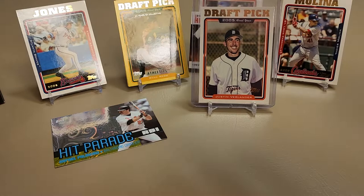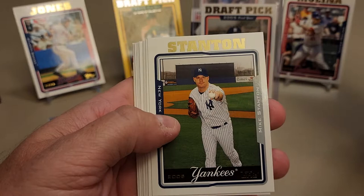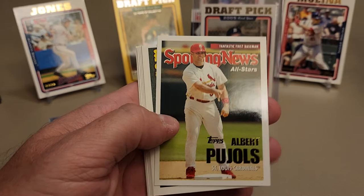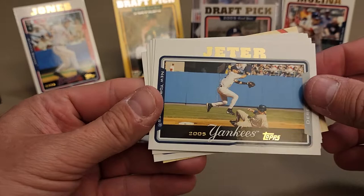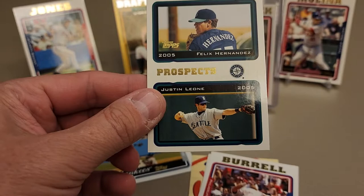Tony Womack on the Yankees, Omar Vizquel on the Giants - I liked Omar Vizquel in his playing days. Oh, there's a very nice Pujols Sporting News All-Stars card. It's just a subset, not a true insert, but still a fairly early Albert - I'll take that. The Captain, Derek Jeter - got to give Jeter some love. How about a Felix Hernandez prospect card? Man, we are hitting some nice stuff here!